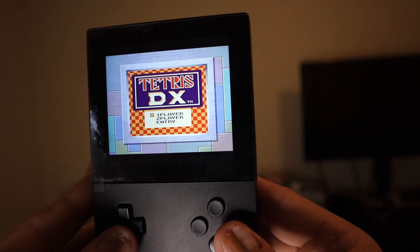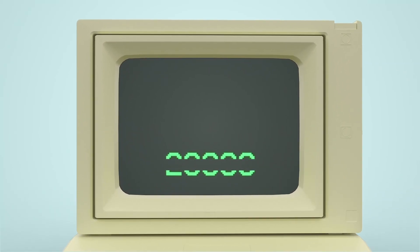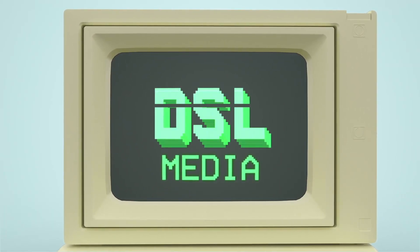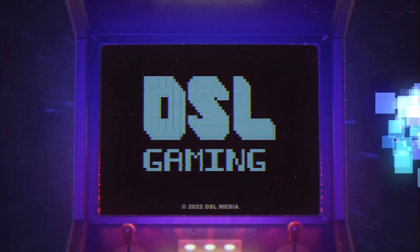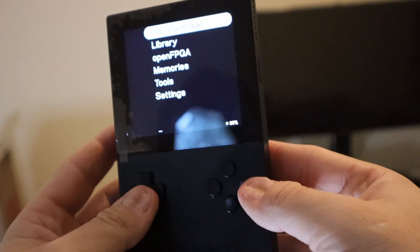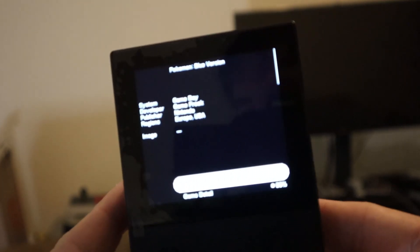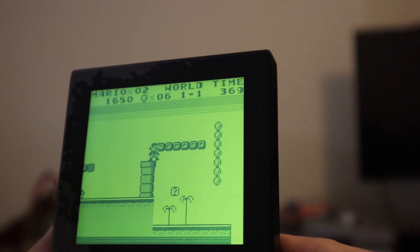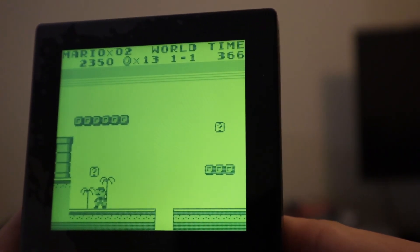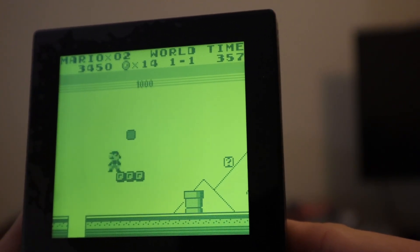Let's dive right into it. Last year, the Analog Pocket was released. This handheld system is basically what I would call the Ultimate Retro Handheld Game System. This system uses an FPGA reprogrammable chip that allows for authentic recreation of Game Boy hardware, resulting in native performance.